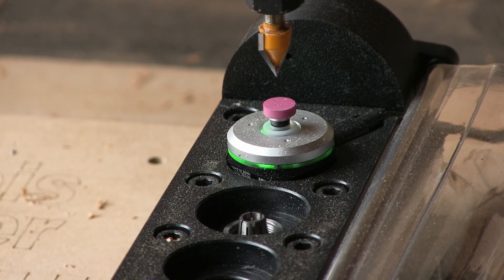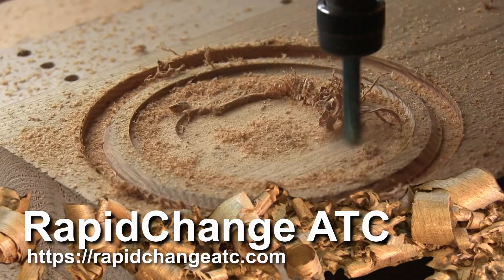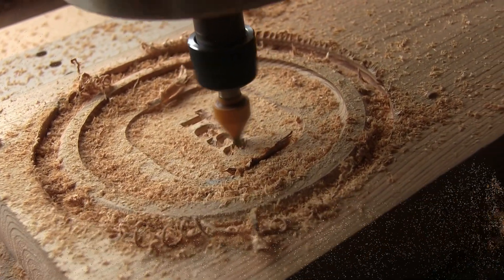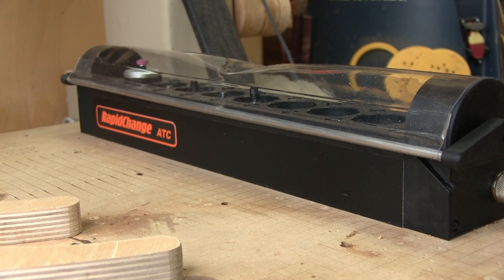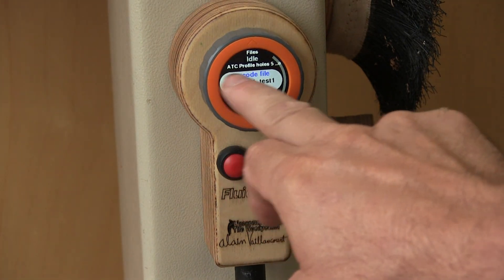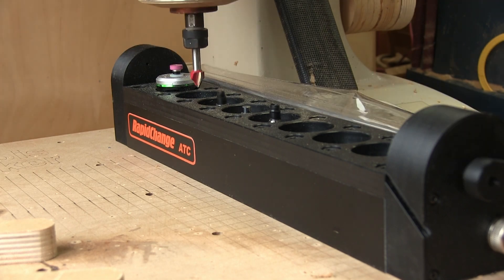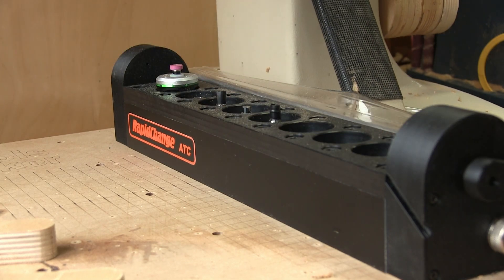Not having to use wrenches is great. If you want more details on the Rapid Change ATC, I'll leave the website address in the description. Here's the final result — seven tool changes and everything was done all by itself. I'm really happy with my new automatic tool changer, but I didn't explain in detail how to switch from a normal Gerbil controller to Fluid NC, nor did I talk about the pendant you can make for Fluid NC, or how to modify the Fluid NC config file so the Rapid Change can work. If you're interested, just let me know — and this could be a future episode of The Woodpecker!